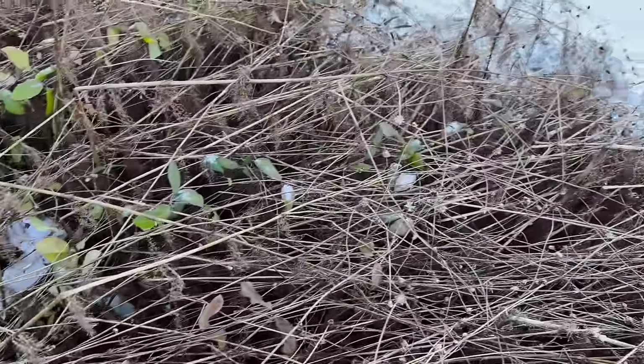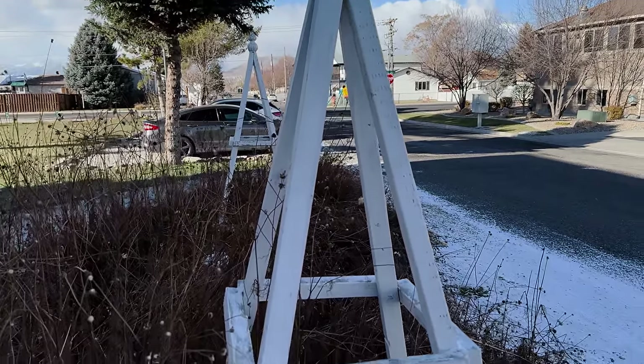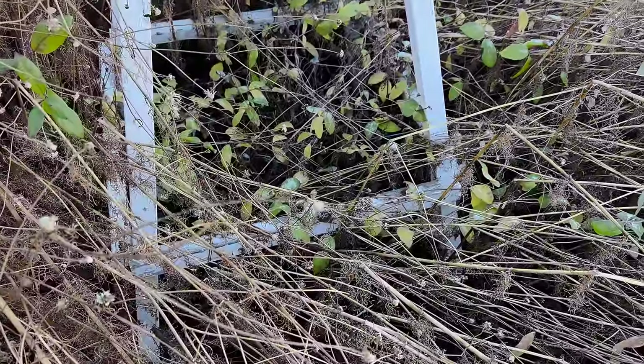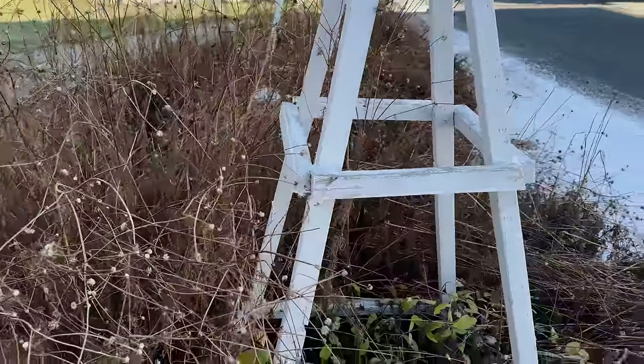Look at this — the honeysuckle grew more than I thought it did. I needed it to get up high and grow up these obelisks, to grow high so that they could get past these cosmos and thrive.